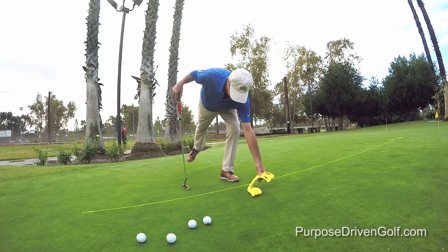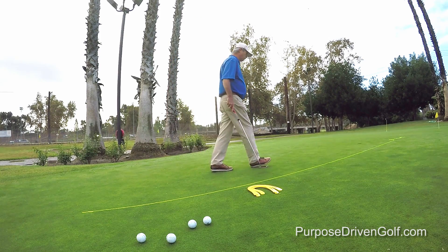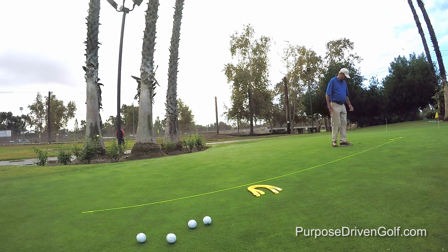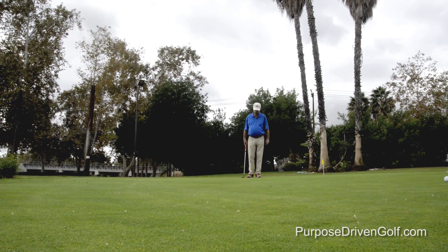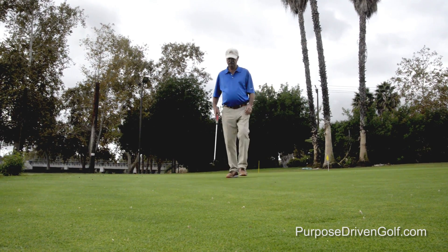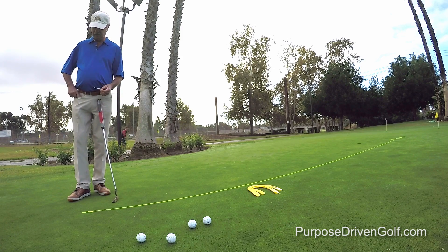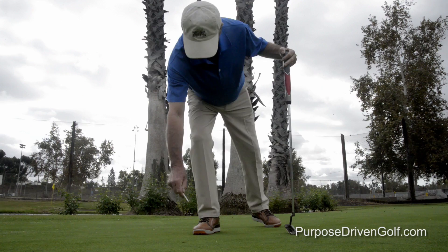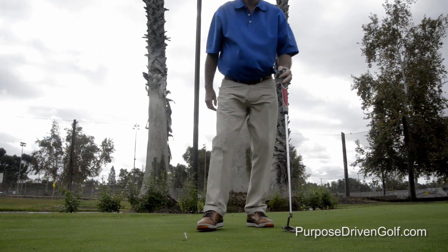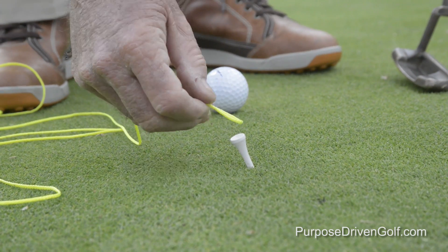So what we're going to do is start with approximately a 20-foot putt. You just pick out any hole at random, take about six or seven paces away, stick a tee in the ground. Just put it at an angle where you can put a loop — all these come with a particular string, you just hook it here.